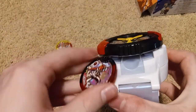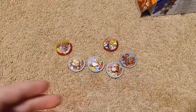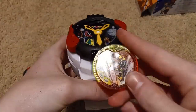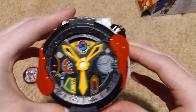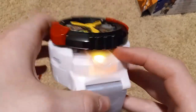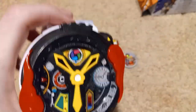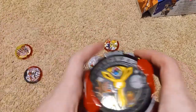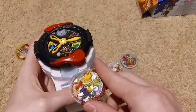You can just shoot them out, and also I heard that if you just hold down the button and then put the metal in, it shoots it pretty far. Yeah, that actually shot it really far! Anyways, next let's try out the command metal in the watch. So it'll make that noise and then say the name of the command metal that you used. I should probably hold it at an angle so you guys can see the LEDs — I love this watch so much.